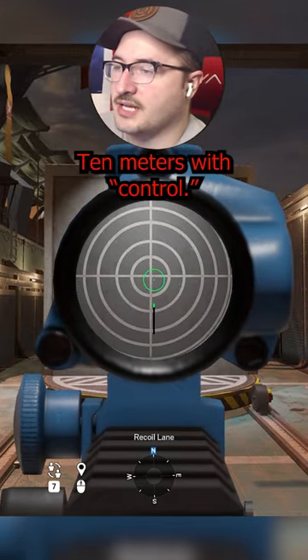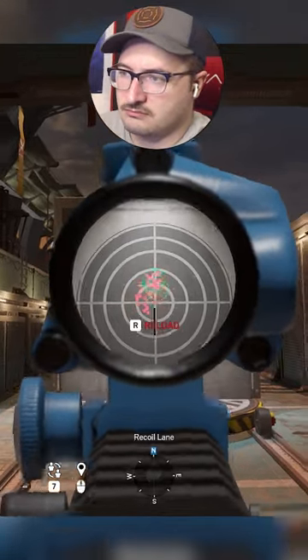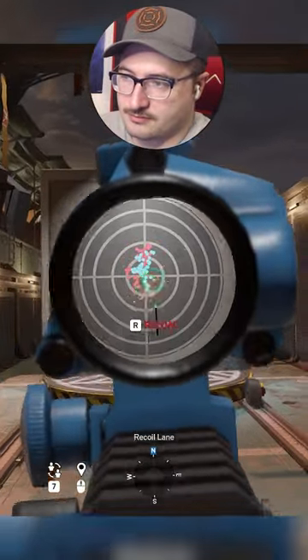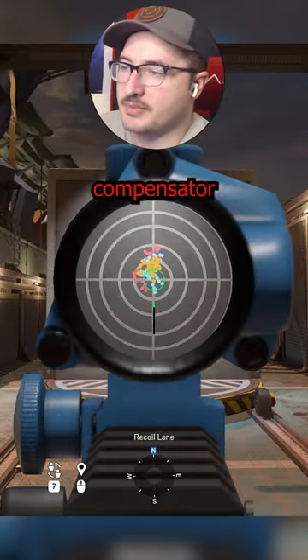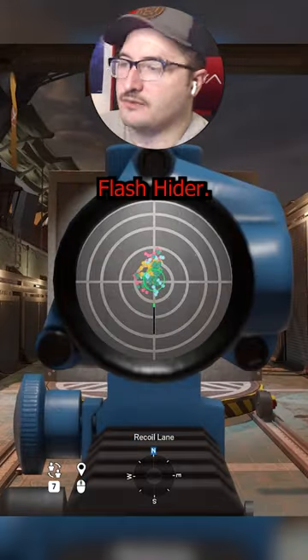Here's the extended barrel at 10 meters with control. Here's the suppressor. Muzzle brake. Compensator. Flash hider.